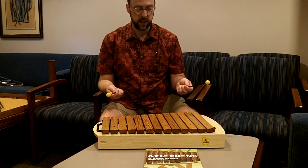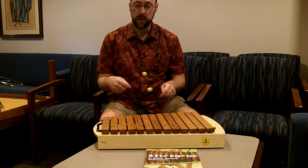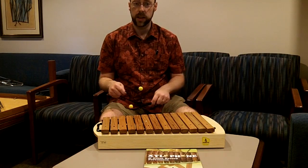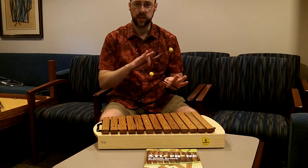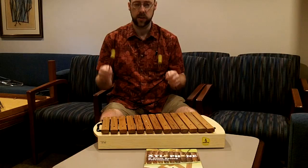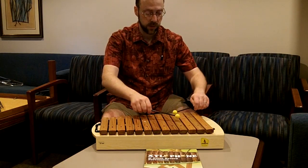When kids get into more advanced songs, you really do want them to work on alternating hands. I usually don't worry about which hand they start with, whether it's right or left, as long as they are using both hands alternating. For example, here's Chicken on a Fence Post.